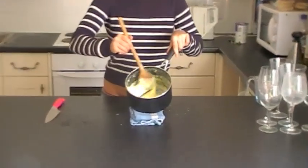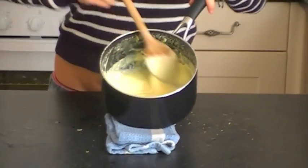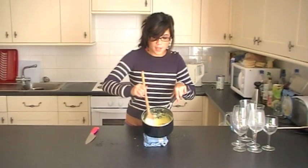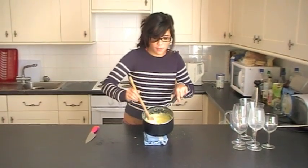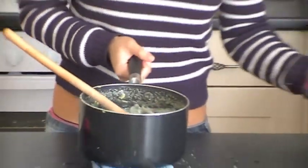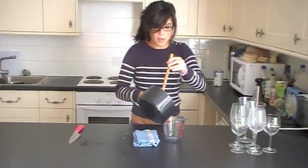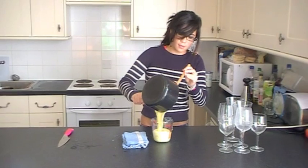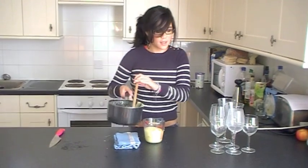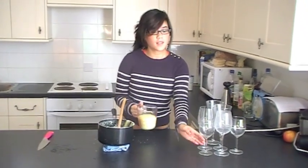After you've added the lemon juice, you'll see it amazingly happening — the whole thing thickens. Give it a nice stir to ensure it's smooth. It'll look like a thick yellow custard. Then pour it into a measuring jug and add it to some serving glasses.